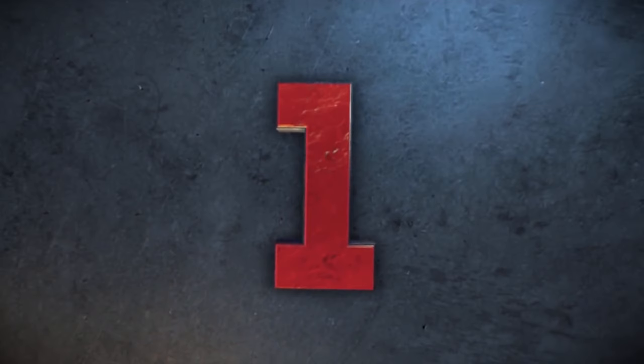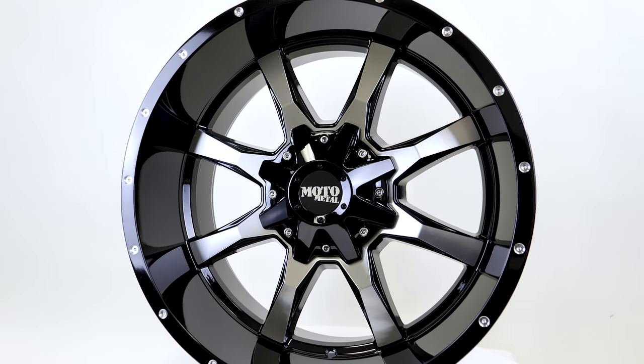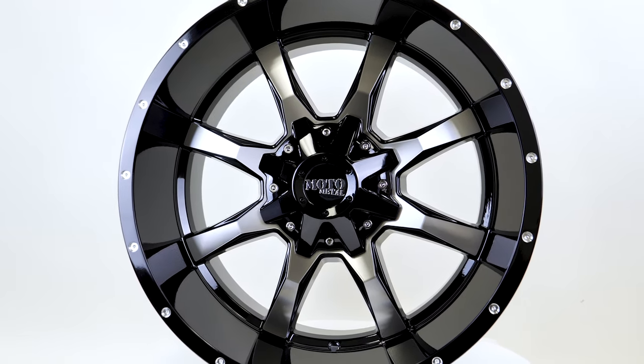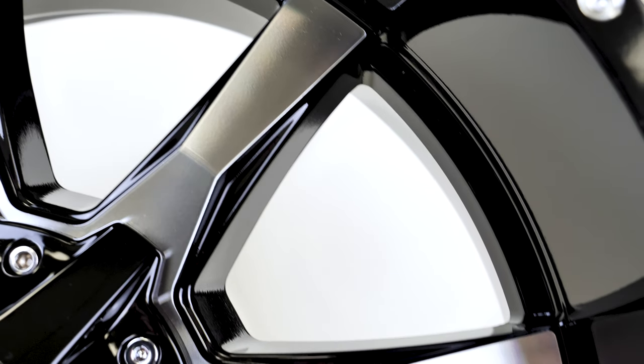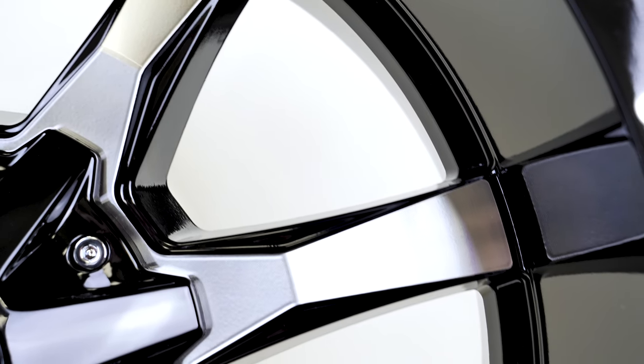And the number one most popular Jeep wheel is the Moto Metal MO 970. The MO 970 is available in a variety of sizes, but the most common for Jeep owners is going to be a 20 by 10 with a minus 24 offset.